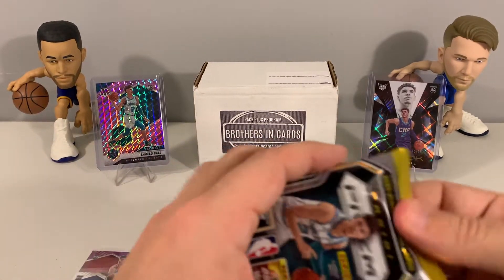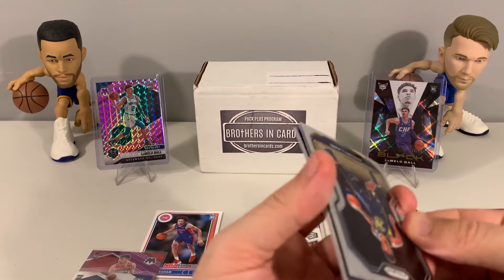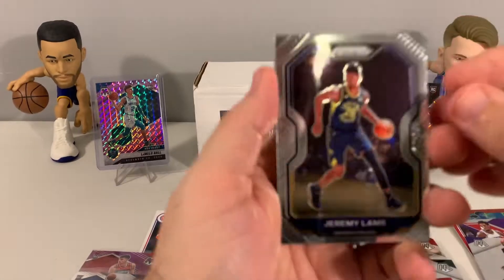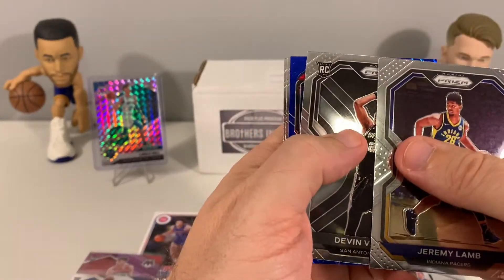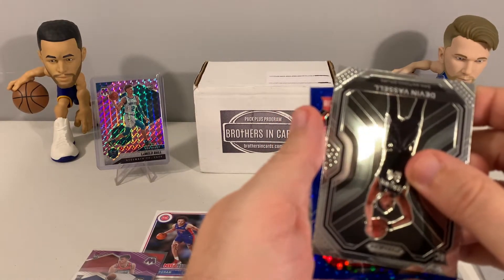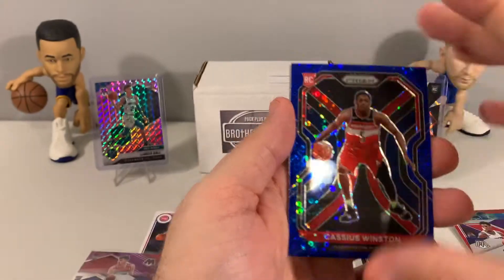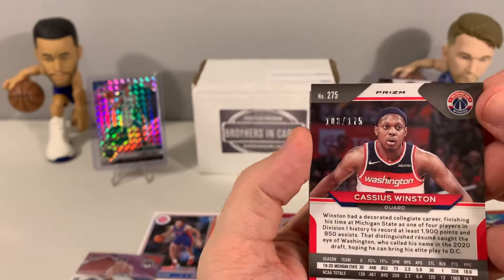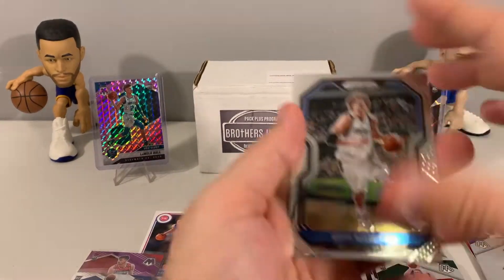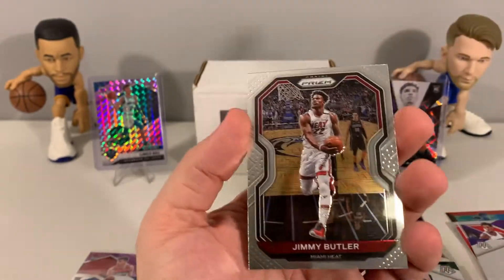Now we have our last Prism pack — let's see if Prism can come through. Looks like we got a blue in here. We pulled Jeremy Lamb, Devin Booker, and we have a rookie — Cassius Winston for the Wizards, numbered 108 out of 175. Guess it was the day for us to pull Wizards rookies. Then Dirk and Jimmy Butler to finish it out.